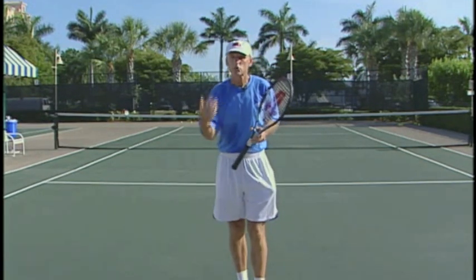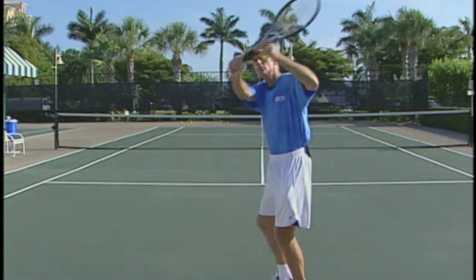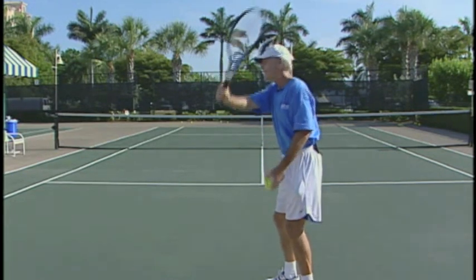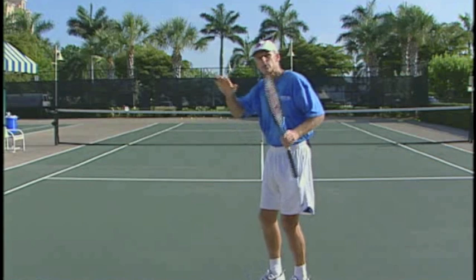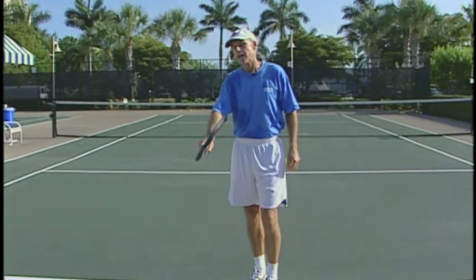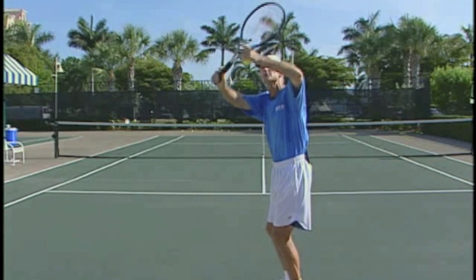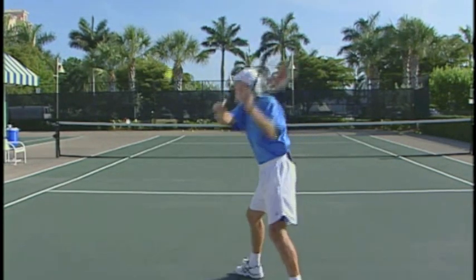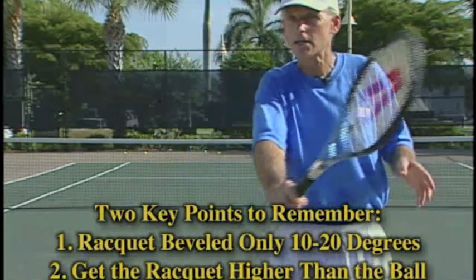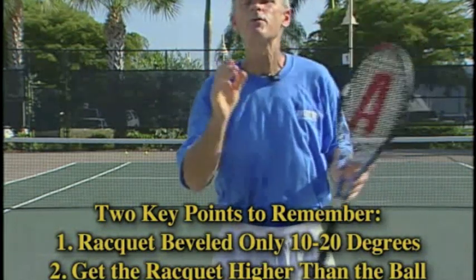Another reason your shot may go long is that you're swinging too horizontal. For every degree that you lay the racket back, you have to increase the angle at which you swing down. If you're open 10 or 20 degrees, you've got to get the racket up and then swing down as you hit — that will tend to keep the ball lower. Theoretically, you could have the racket face open 45 degrees, but that means you'd have to be way up here and come all the way down. So remember: if your underspin approach shots are going long, consciously close the face to only 10 or 20 degrees, or bring the racket up higher to prevent the ball from floating long.